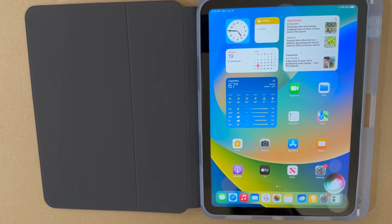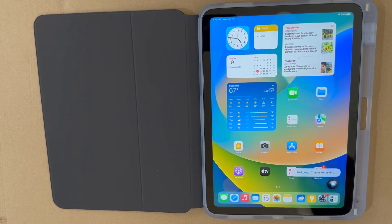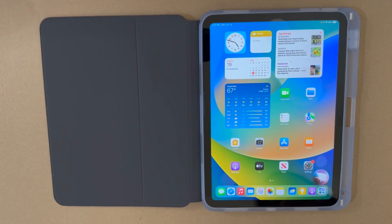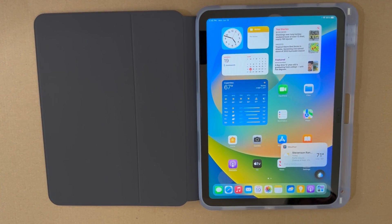Let's try Siri. Hey Siri, how are you? — 'I feel good, thanks for asking.' Hey Siri, what's the weather today? — 'Looks like it will be partly cloudy today. Daytime temperatures will hover around 71 degrees.'